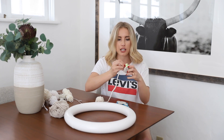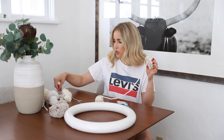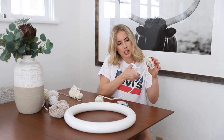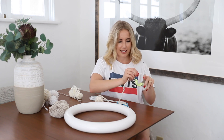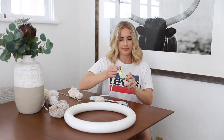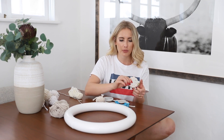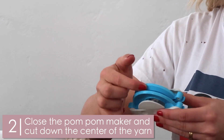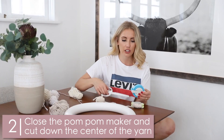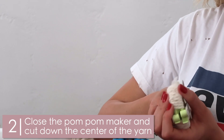Once you're finished wrapping one side, you kind of put it in its little hole, use your scissors and cut, and pull the other side and start wrapping. You guys can see on this one here it is fully wrapped on both sides. And right here you can see a little bit of a divot — you're going to take your scissors and cut through that divot while keeping it closed.